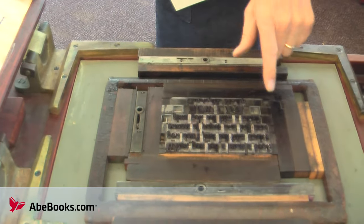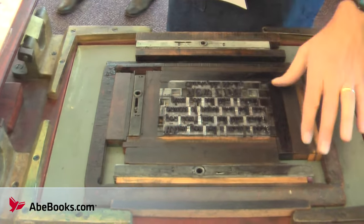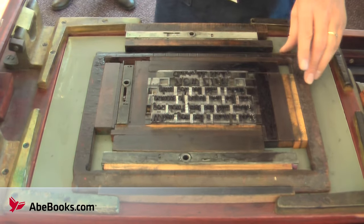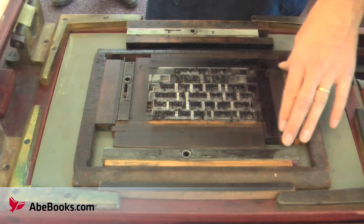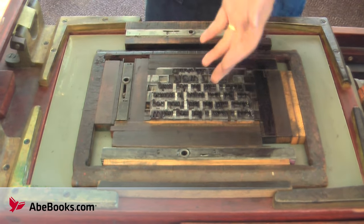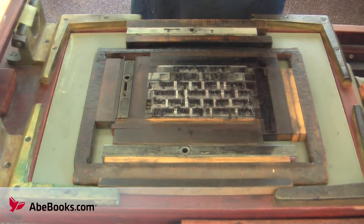The type is all set one letter at a time, composed with spacers, locked in with blocks called furniture, and held together by a metal frame called a chaise. If the type isn't held together tightly enough, the letters will fall out as soon as pressure is applied to the press.